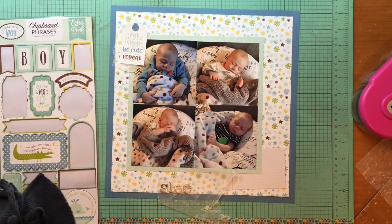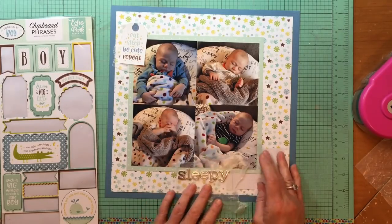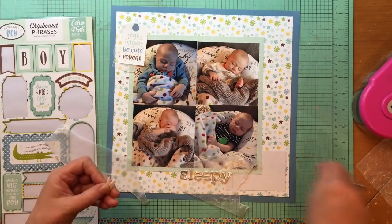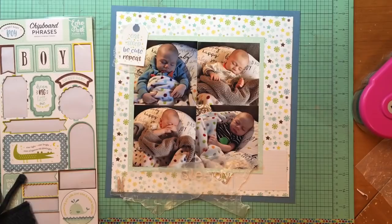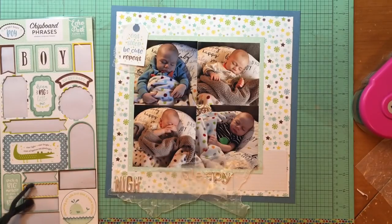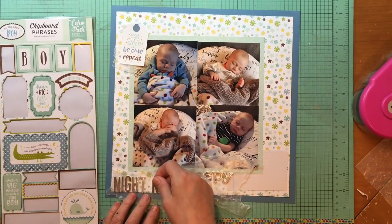It's the Grayson alphabet — I believe it was from one of the baby collections from Pebbles, but I don't have the name of it. I have the word 'sleepy' and I think that'll be cute to put in by the journaling card down there. I'm pulling them off from the side — it has all sorts of baby-related words and phrases in silver foil, which I love. I love gold foil, but the silver foil looks awesome as well.